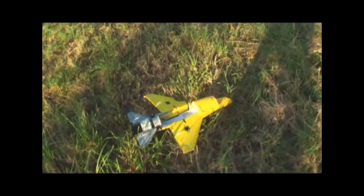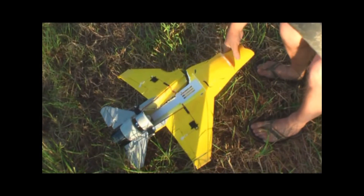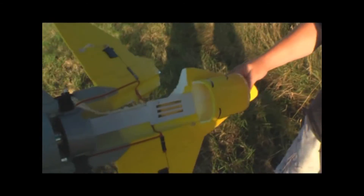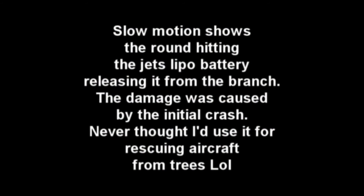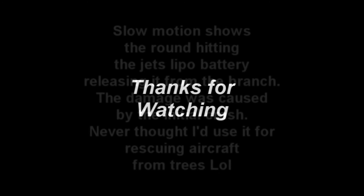Well done! Film it, film it. Have you got it? Yeah, it's there. There we go. Well done. Brilliant job. Fantastic. That's it, press the button. Thank you. Yay!